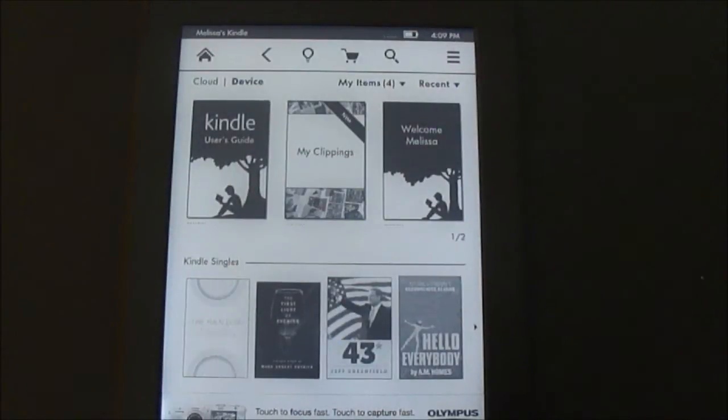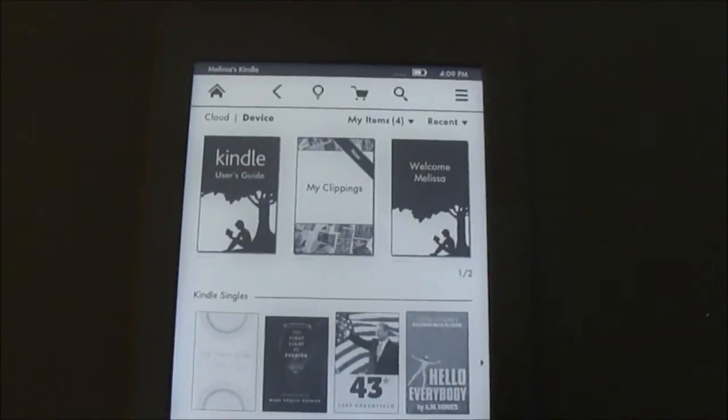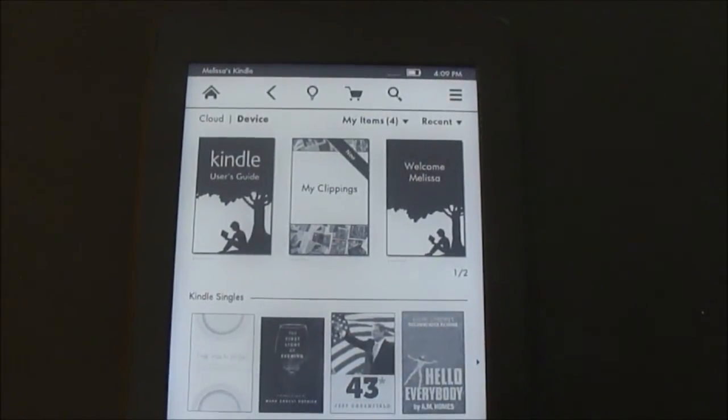I'm going to run through the setup for Wi-Fi on the new Kindle Paperwhite. It's just a little bit different because we're going to have a touch screen instead of the older models where there's a keyboard.